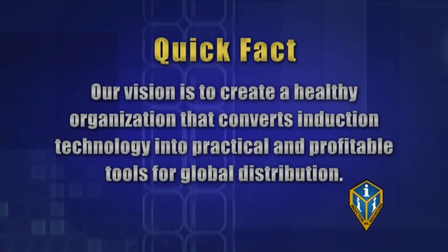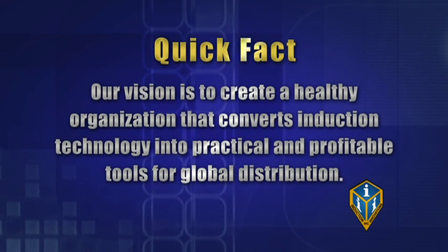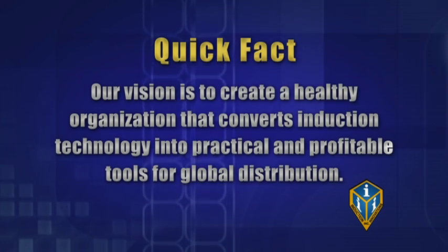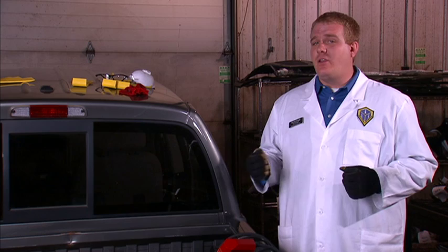Our vision is to create a healthy organization that converts induction technology into practical and profitable tools for global distribution. Our first application of the glass blaster is removing bonded auto glass.